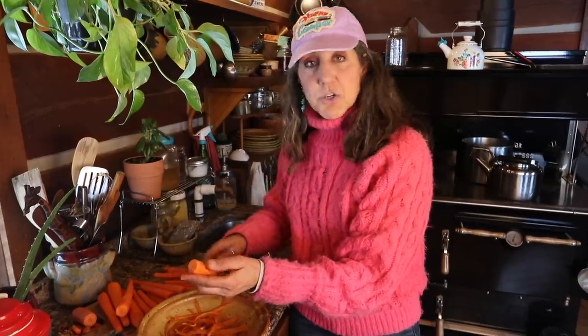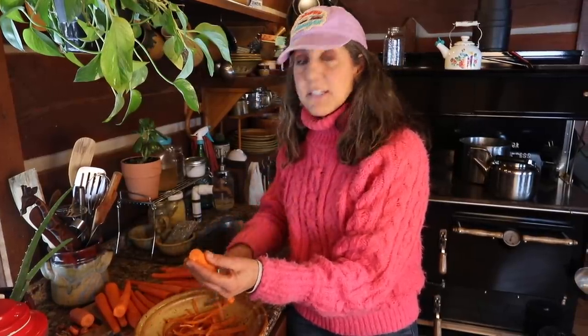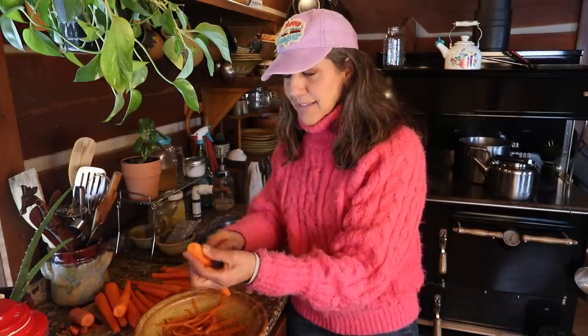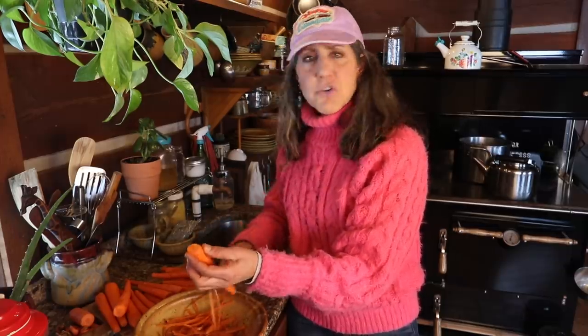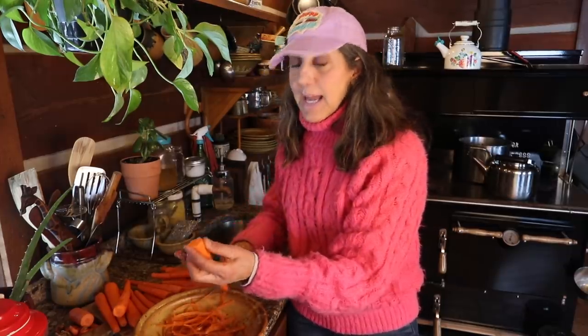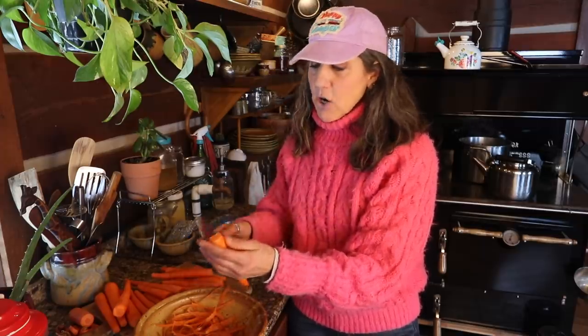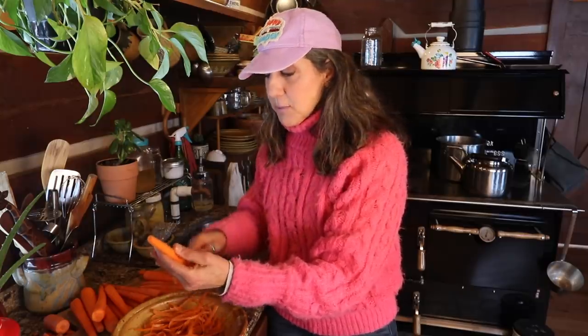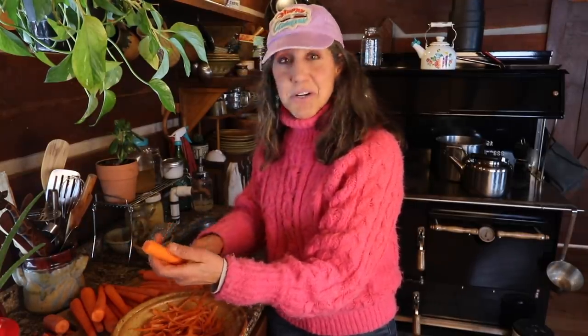Now it's really important when you get your carrots to wash them very well. You want to really rub them down a little bit, get them nice and clean, make sure there's no dirt or debris on them. And I would highly, highly, highly recommend that everyone use organic carrots, because you want to watch out for that pesticide load. You want to get as many nutrients as you possibly can, and then you don't have to eat as many carrots because they will be more nutrient dense.